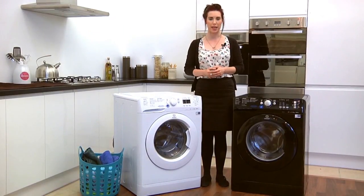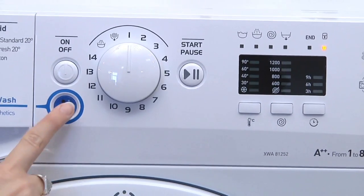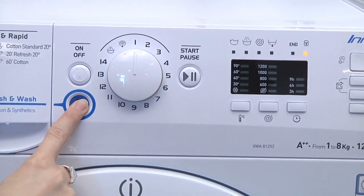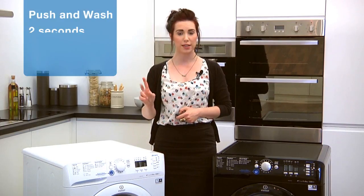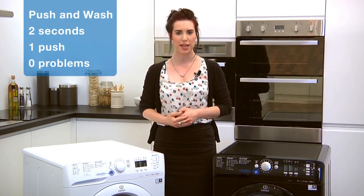No need to worry about programme selection — the push of this button for just two seconds will turn the machine on and set a 30 degree programme that lasts just 50 minutes. One push, no problems; anyone can use the push and wash function, it's so simple.